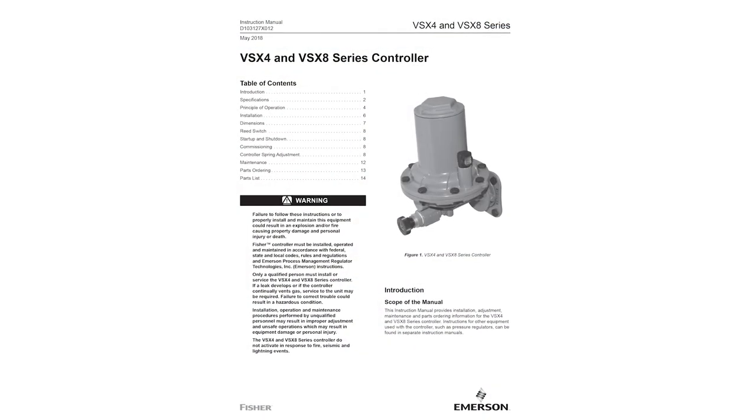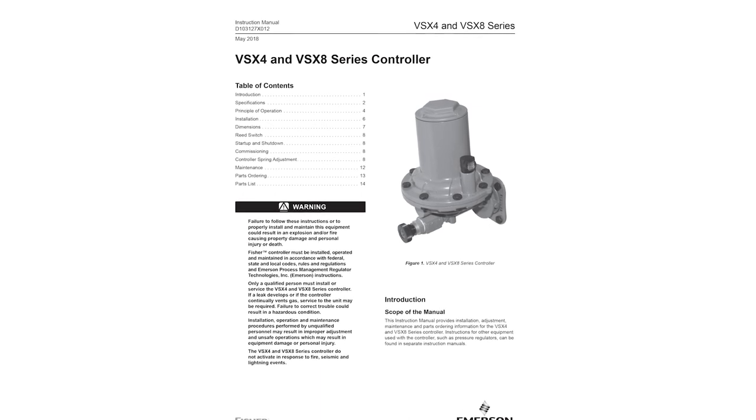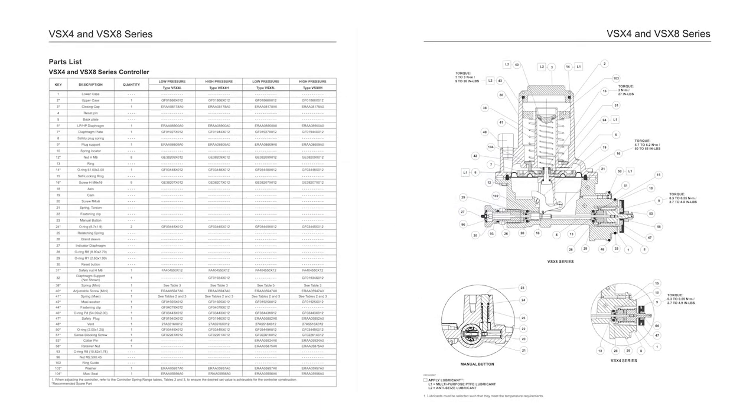Order replacement parts by finding the needed part number in the VSX instruction manual. At the end of the kit, you can find a list of individual part numbers or a full repair kit. Use these part numbers to order replacements through your Emerson sales office.